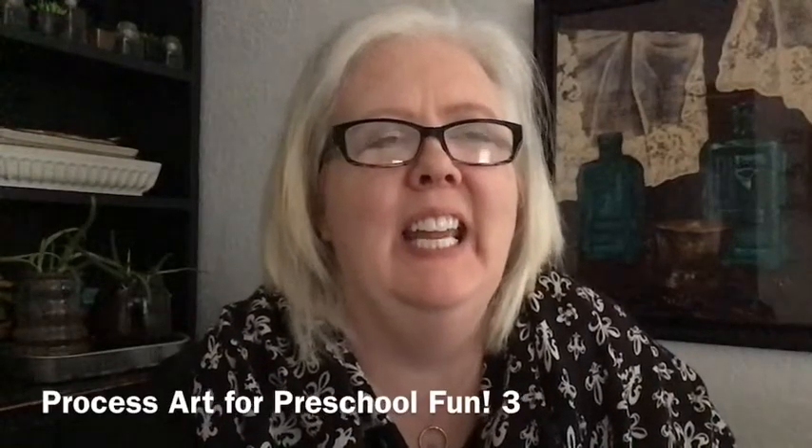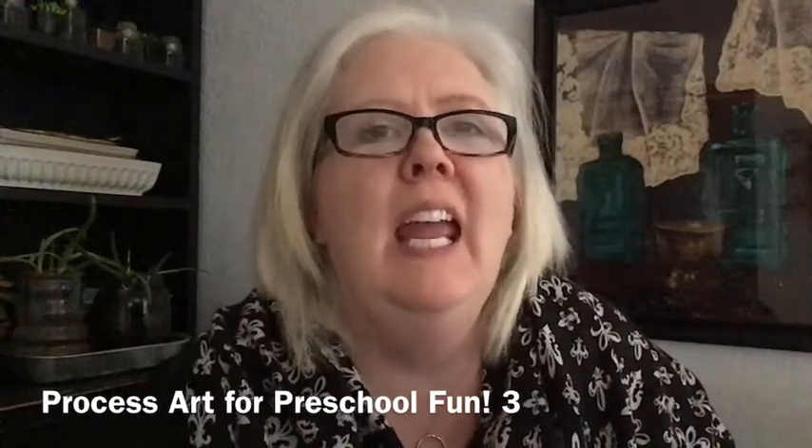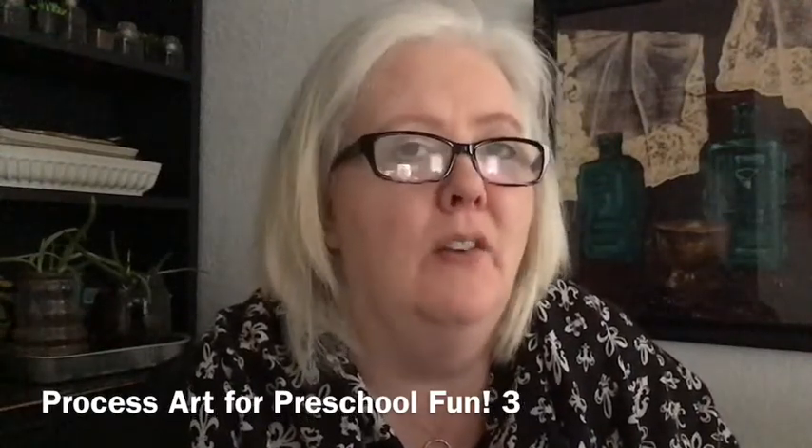Hi, my name is Elaine and I work at the Moore Public Library, which is part of the Pioneer Library System, and I want to welcome you to Process Art for Preschool Fun.